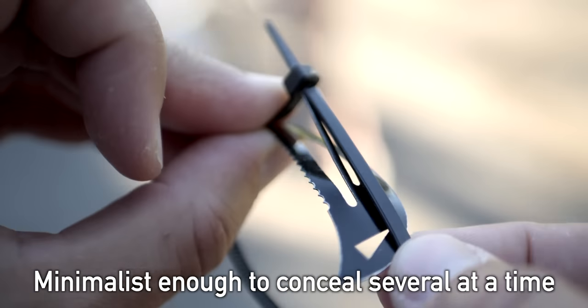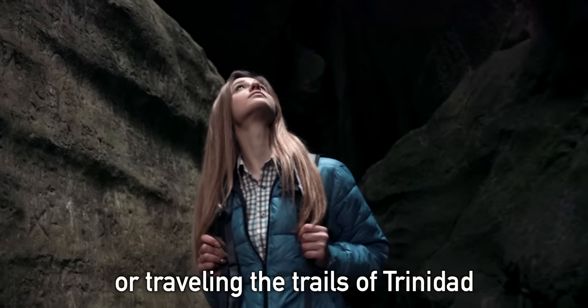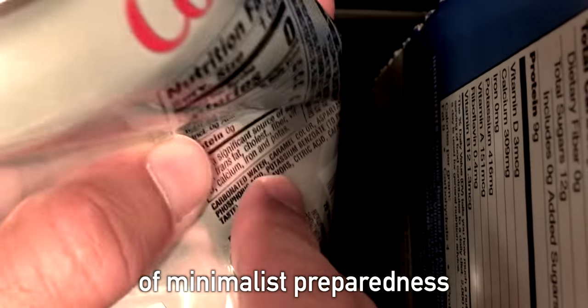Minimalist enough to conceal several at a time. Whether surviving the streets of the Gaza Strip or traveling the trails of Trinidad, this battle-hardened barrette is the next generation of minimalist preparedness.